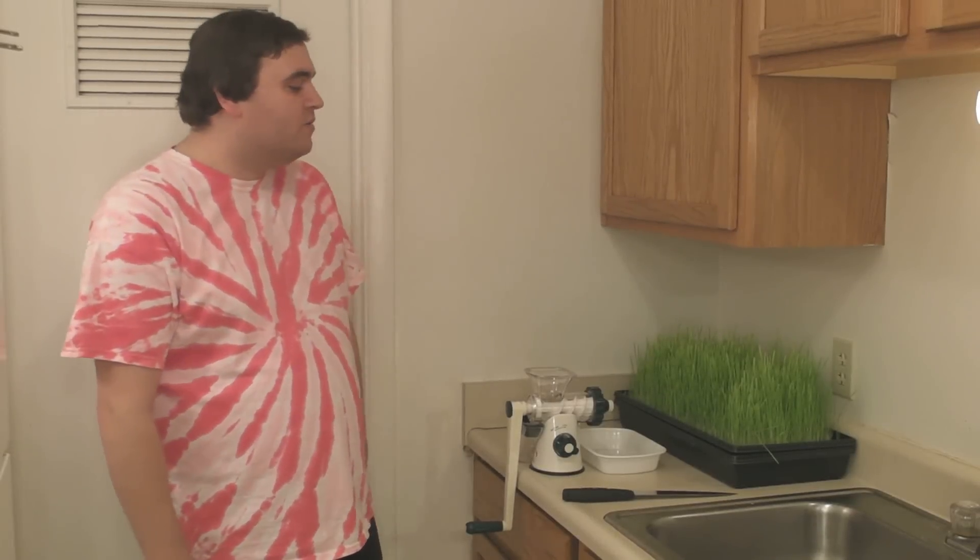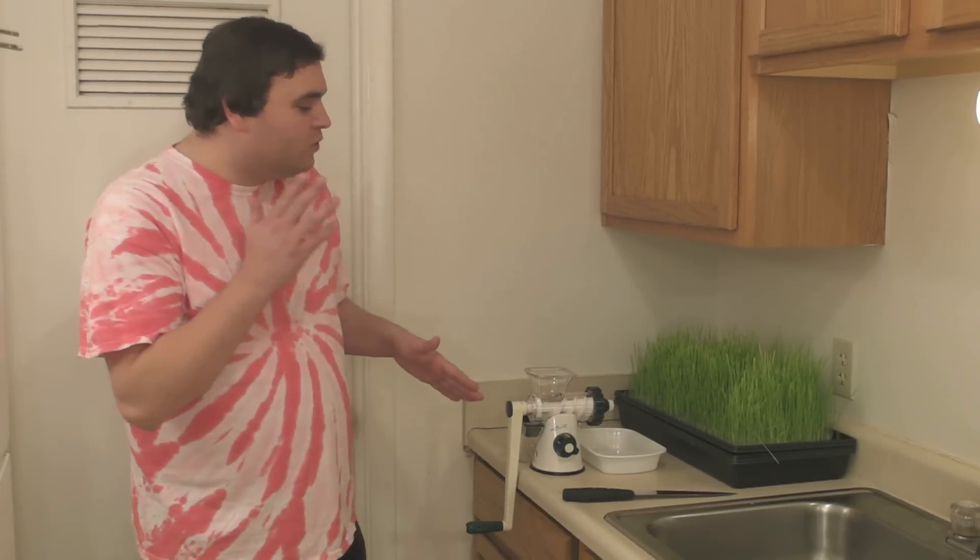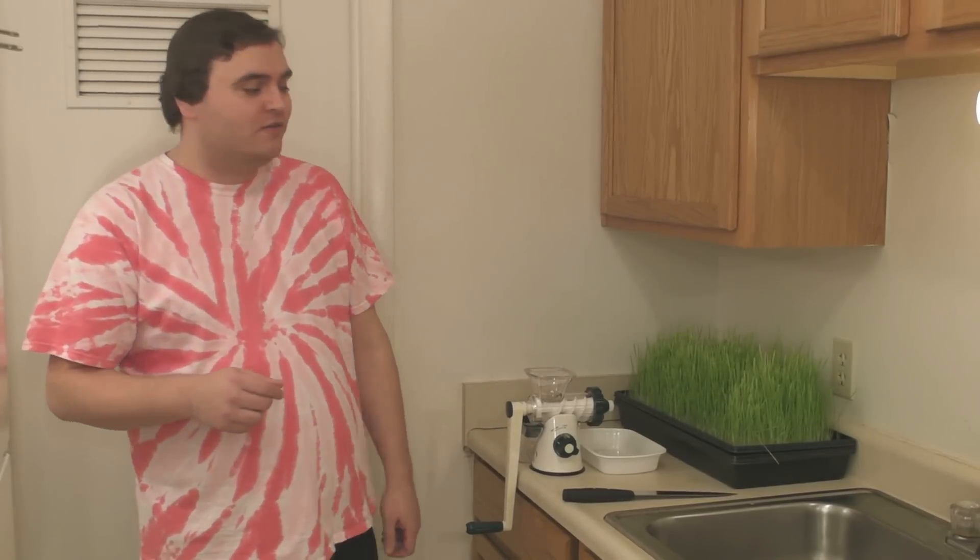Hey, my name's Matt. I'm on day three of my raw food diet, and I thought I'd make a video showing a recipe where you mix a shot of wheatgrass in with a glass of young coconut water.